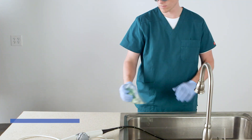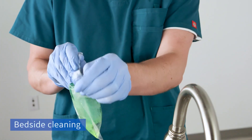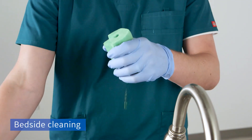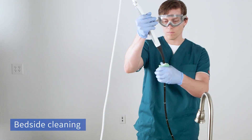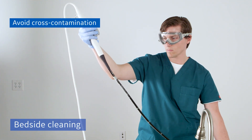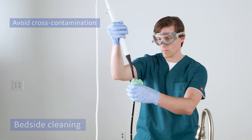Bedside cleaning is an important step in the disinfection process. Because patient fluids can lead to biofilm buildup, the pre-soaked enzymatic sponge should be used as soon as the TEE probe is removed from the patient. To avoid cross contamination, each sponge is individually packaged for a single use.